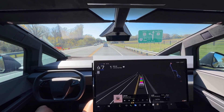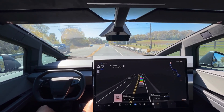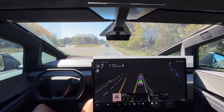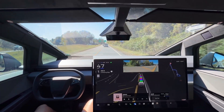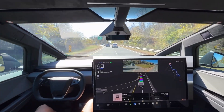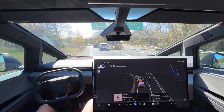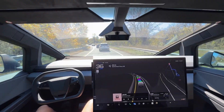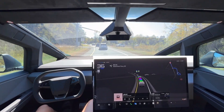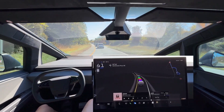Coming up in about 0.2 miles, it needs to make a left-hand turn, so the left turn signal should come on and it should transition into the left-hand turn lane to follow most of the traffic. Left-hand signal is on and it is transitioning over — excellent job by the FSD, even with this funky car in front of us that thought it was going straight at the last second. There's a flashing yellow light and the FSD does not slow down, which is very appropriate and exactly what it needs to do.